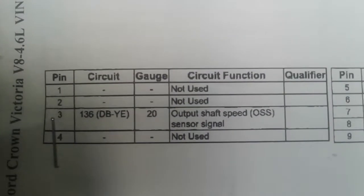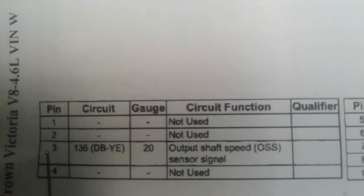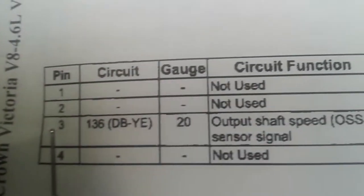It says pins one and two are not used, but three is DB/YE, which means dark blue and yellow — output shaft speed. So I'm gonna look at the third pin on C175T. Right here — that's a dark blue wire and it has a little tiny bit of yellow on it. See it? So that's the third wire on the third pin, dark blue and yellow. That corresponds with the diagram — dark blue and yellow.